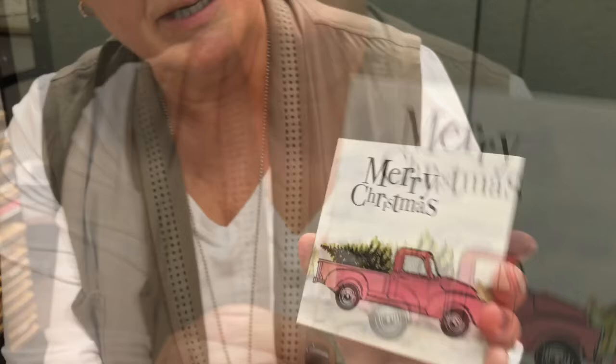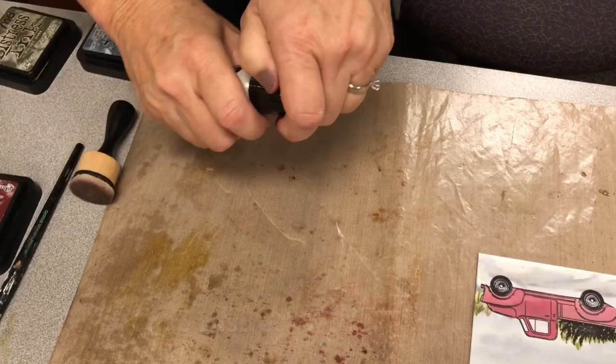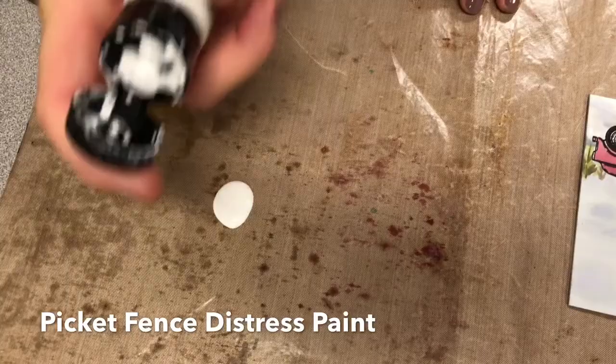Now that we've finished the fall one, we're back with a winter one. Can you see the little pickup with the tree? The stamp is pretty much black but you can still give it that green look. I put two different shades of green — Peeled Paint and Forest Moss. We're just going to finish this off again with splattering. Only this time we're going to use Distress Paint Picket Fence — it's already Distress so you don't have to do anything to it and we're not going to add water.